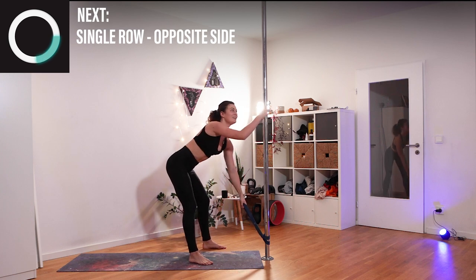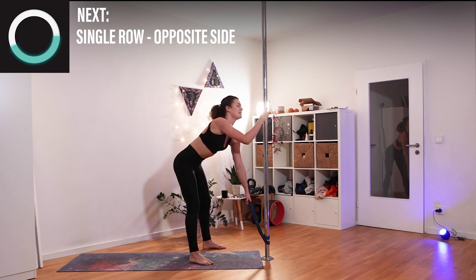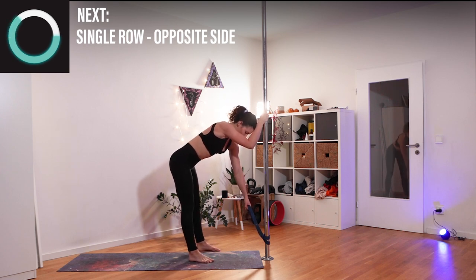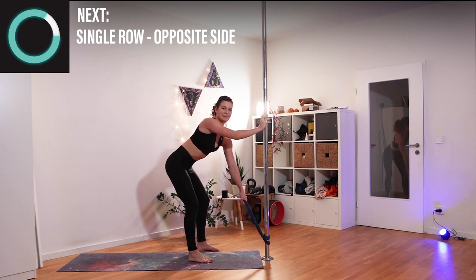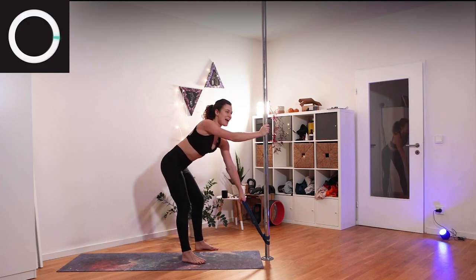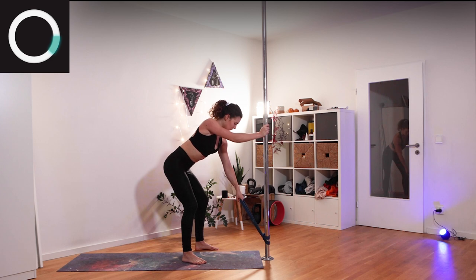Switching sides. If you need to let your back hang out a little bit, do it before coming back into your strong position — back is flat, everything is engaged even if we're not using it right now. Then strong rows, bringing your elbow into your chest. Shoulders are down, your back is still strong.